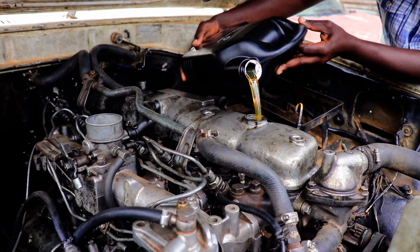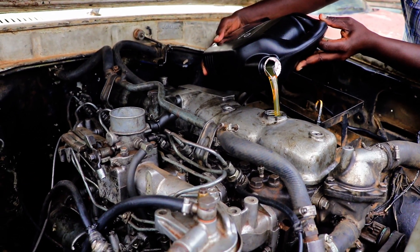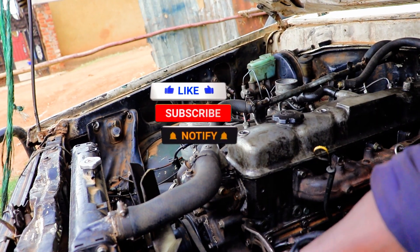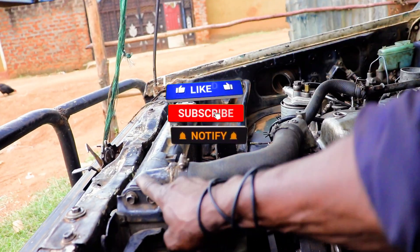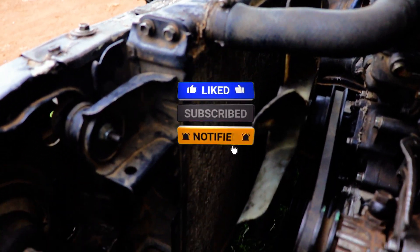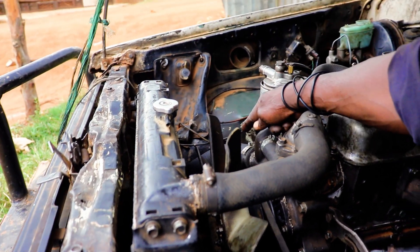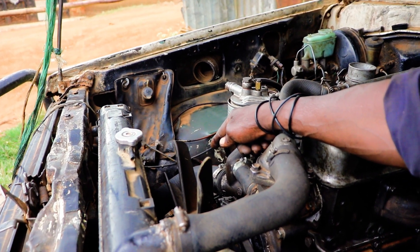This is the engine that we have moved here. From the radiator — the radiator is here. The radiator is here. This is the bottom; we call it the radiator bottom hose.